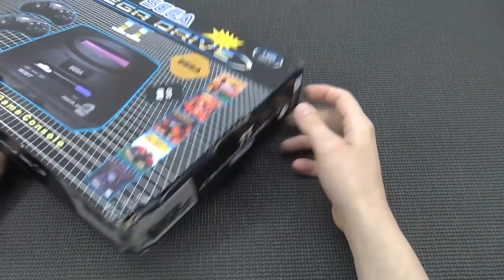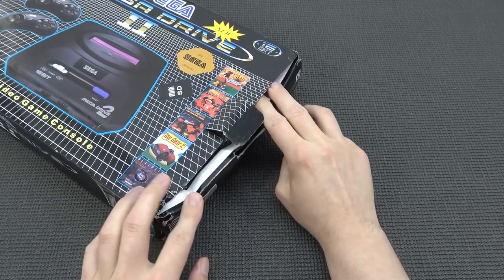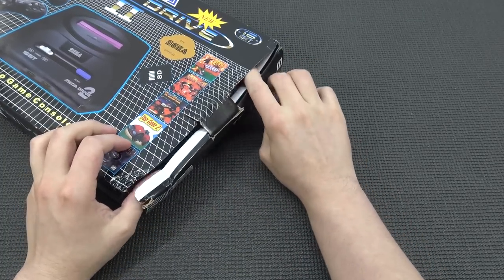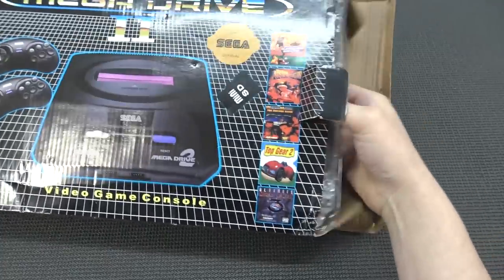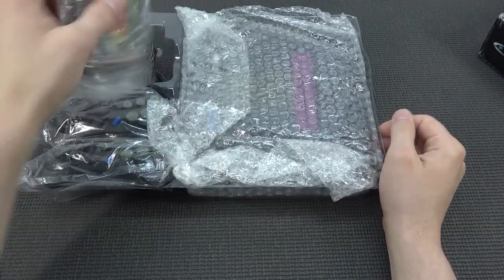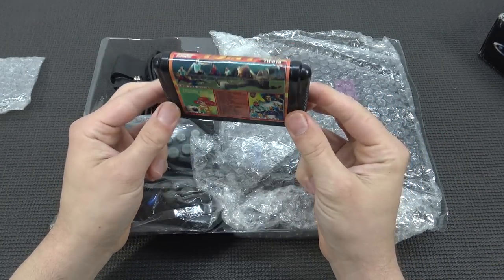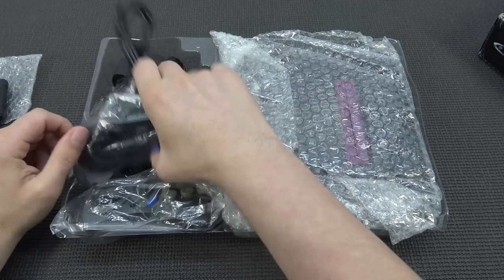The box itself feels quite flimsy - not high quality cardboard. It's a little bit of a bummer if you're a collector of these boxes, you will not be very happy. It comes with a multi-game card - these weird looking ones. These things are cheap, smelly plastic.